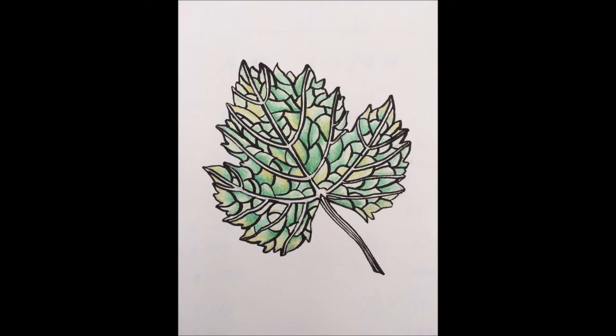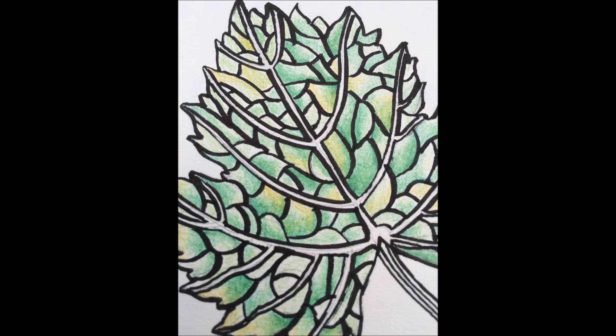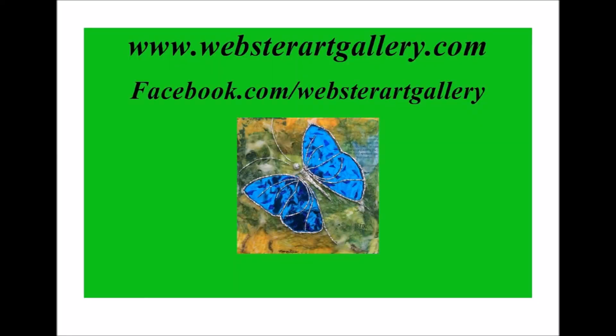And here we are! What do you think? I'm so glad that you joined me for this video. If you decide to create your own nuanced colour art, I would love to see them. Feel free to post them to my Facebook page at Webster Art Gallery. I'd love to share exclusive offers and content with you. Come on the journey with me at www.websterartgallery.com.